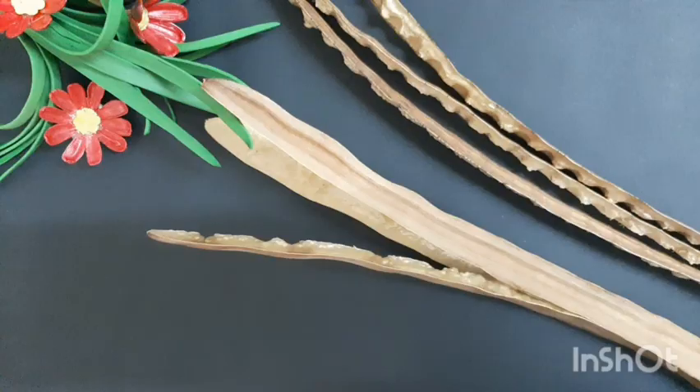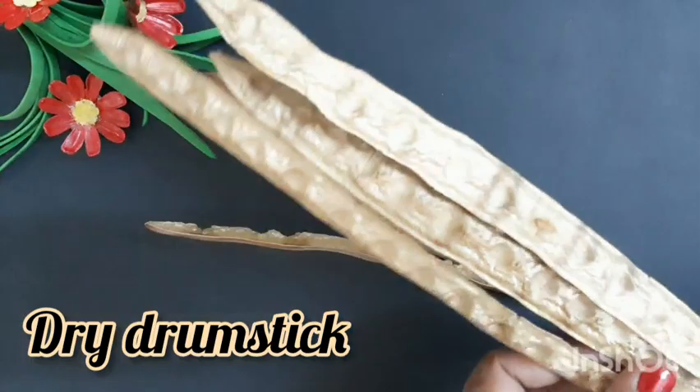Hi, we are going to do this. We are going to do a decorative painting.